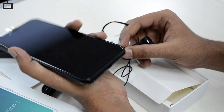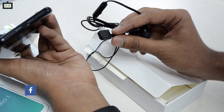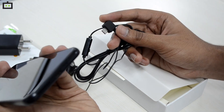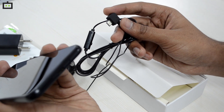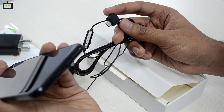One weird thing about the Inelo 1 is it doesn't have a 3.5mm headphone jack. Instead, the device ships with earphones that have a micro USB port. We haven't seen these types of earphones in a long time. So if you want to charge or listen to music, you'll need to use these earphones, and if you lose them, you might not be able to buy replacements in the market.